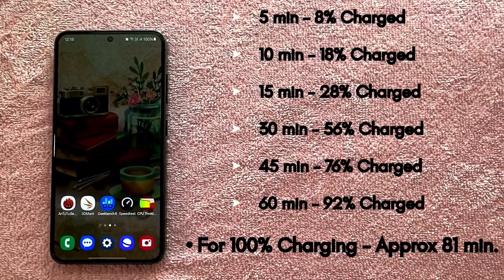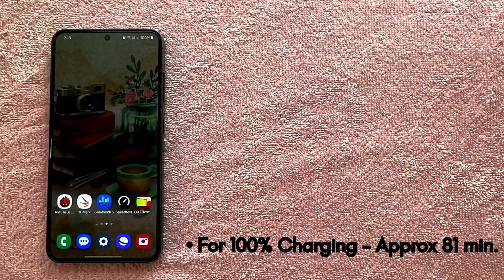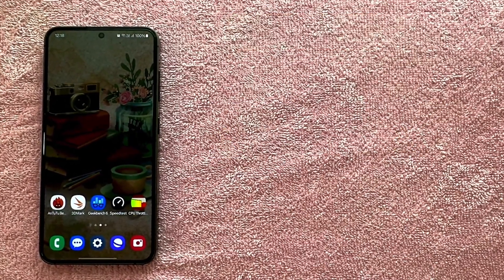And that's all for this video guys. Do like, share, comment and subscribe to my YouTube channel, and keep me motivated to provide you with better content. See you all in my next video.